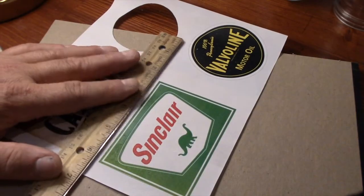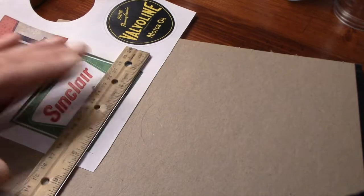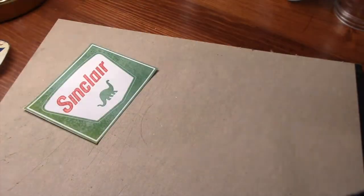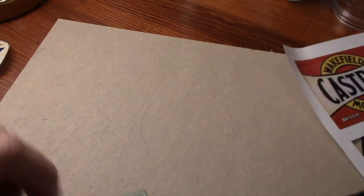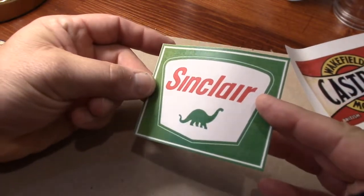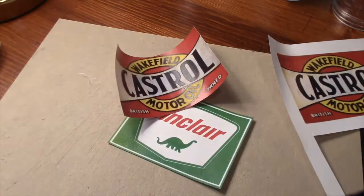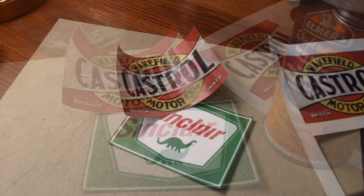I printed out two complete sheets of these labels, and I sprayed both just in case I made any mistakes along the way. This Sinclair label should be fine — it's a little easier to cut than a circle. It doesn't look as aged as that castor oil label, but I think it'll be fine.